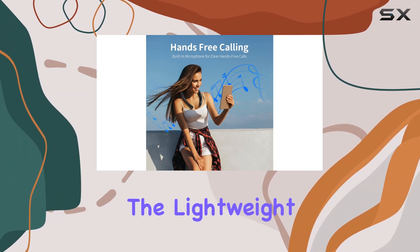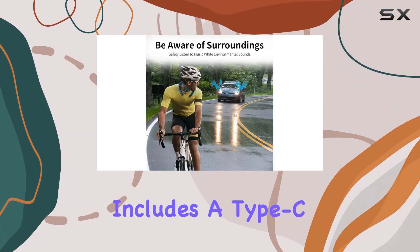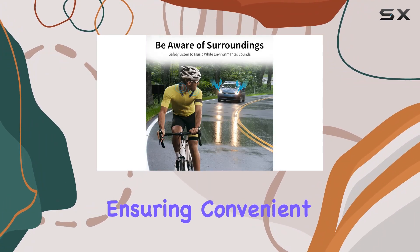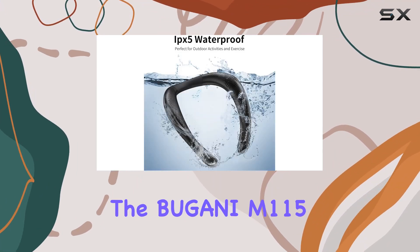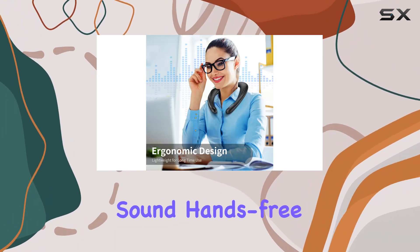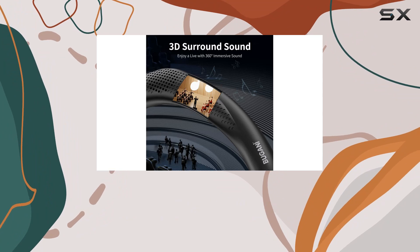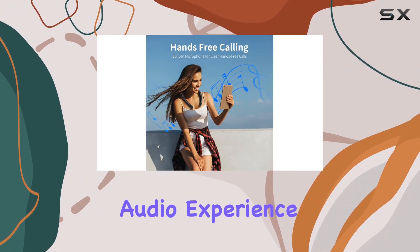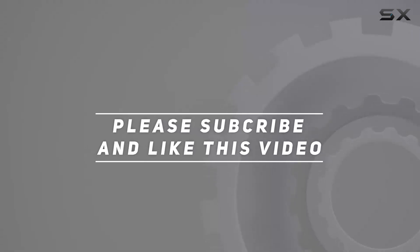In terms of portability, the lightweight and bendable design allows you to easily carry it in your backpack. The package includes a Type-C charging cable, ensuring convenient charging on the go. In summary, the Bugani M115 wireless neck speaker offers a perfect blend of comfort, immersive sound, hands-free convenience, and durability — a versatile accessory for your daily life. Check out the video description for updated pricing, and thank you for watching.